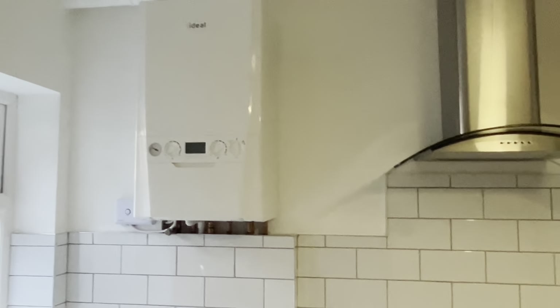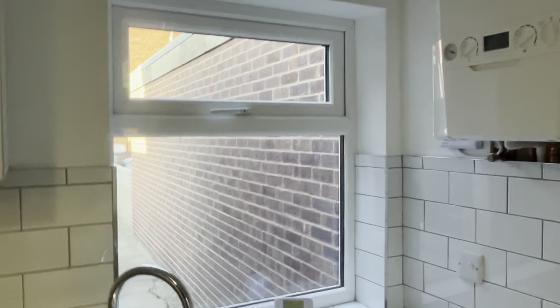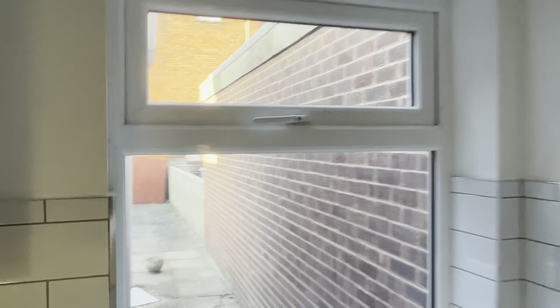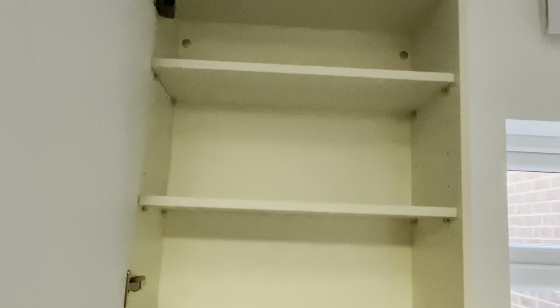I would take a make and model of the boiler, turn it on to make sure it is functional and working, and check the age just to see how long I've got — boilers typically last about 10 years or so. I would of course check the windows in all rooms, making sure they all open and close nicely and easily, and then look inside the kitchen cupboards to see the general condition.